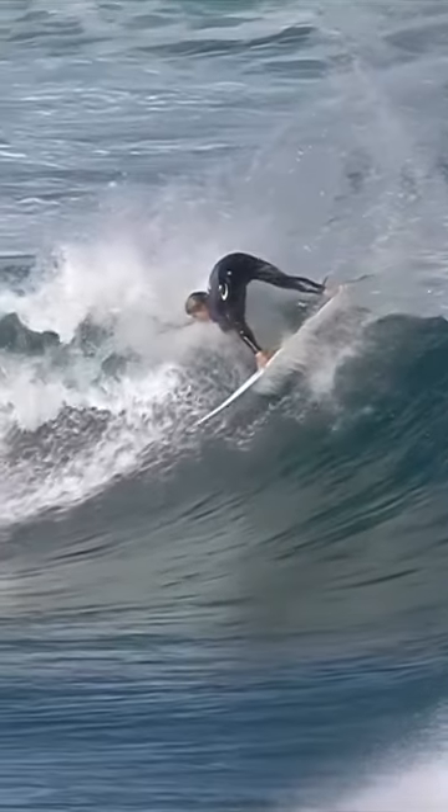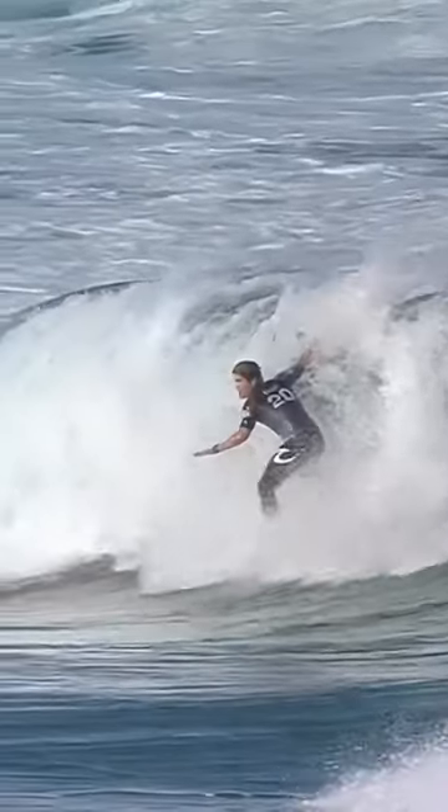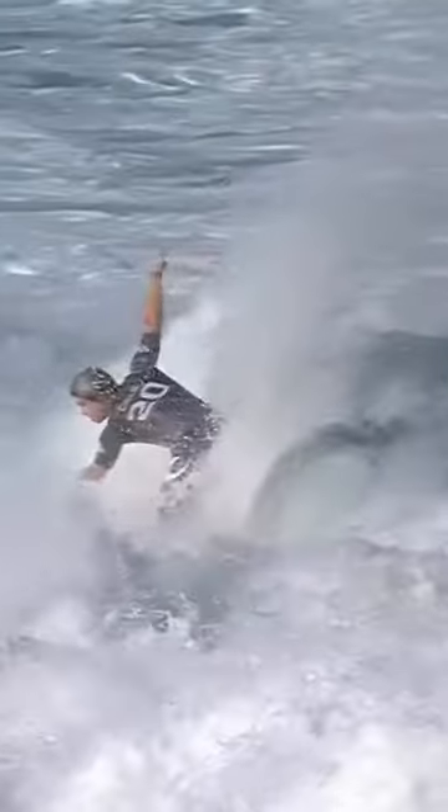His foot actually comes off the tail pad. He gets it back on there, connects back with the wave, all the weight on the tail right there to keep his nose out from nose diving. Throws it back up for the second one as the lip comes down. A nightmare situation.